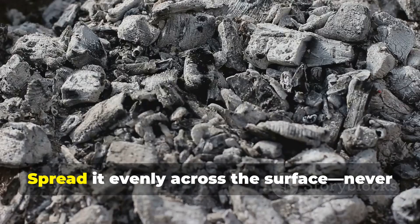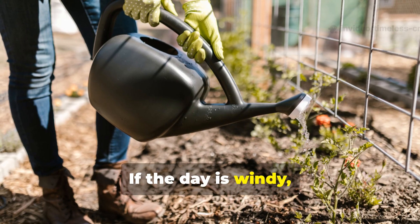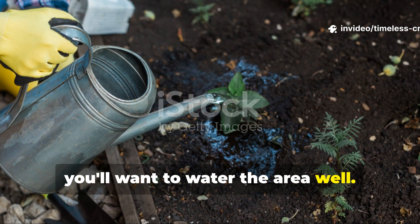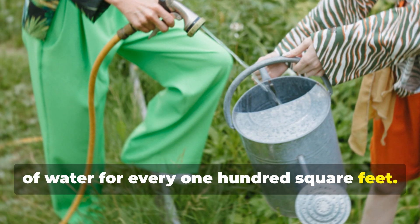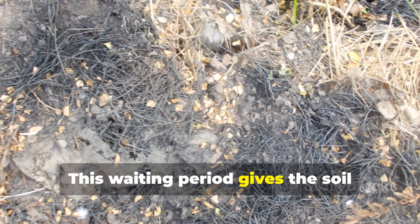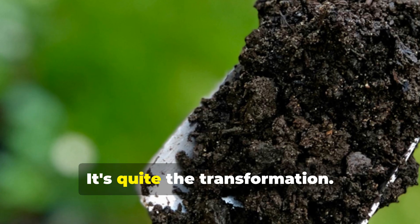Next, apply the wood ash. Spread it evenly across the surface — never pile it up. A light dusting is all you need. Rake it gently into the top inch of soil. If the day is windy, moisten the soil slightly first to prevent ash from blowing away. After that, water the area well — use about 10 litres, or roughly 2.5 gallons, for every 100 square feet. This helps the minerals dissolve and move into the soil layer. Then wait about one to two weeks before planting. This waiting period gives the soil chemistry time to settle. When you finally plant, you'll notice your soil is fluffier, better draining and more responsive to moisture.